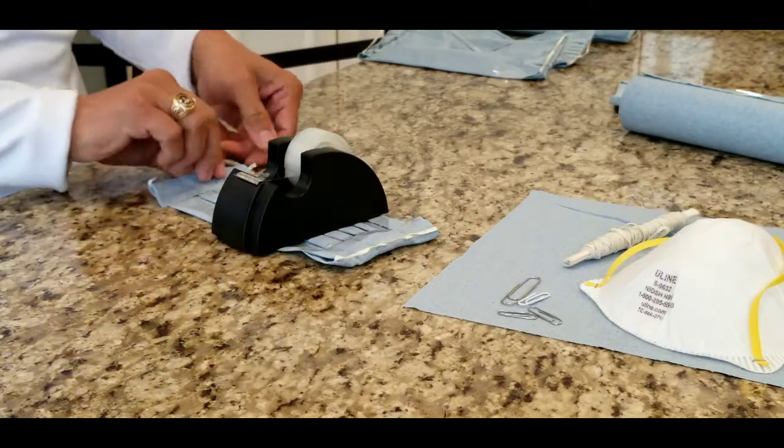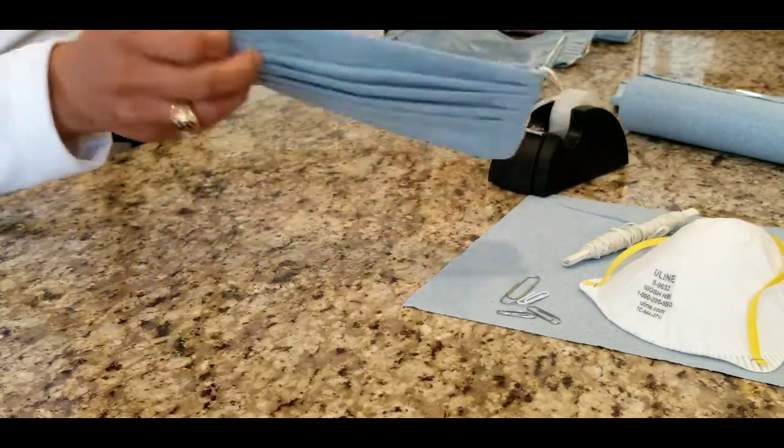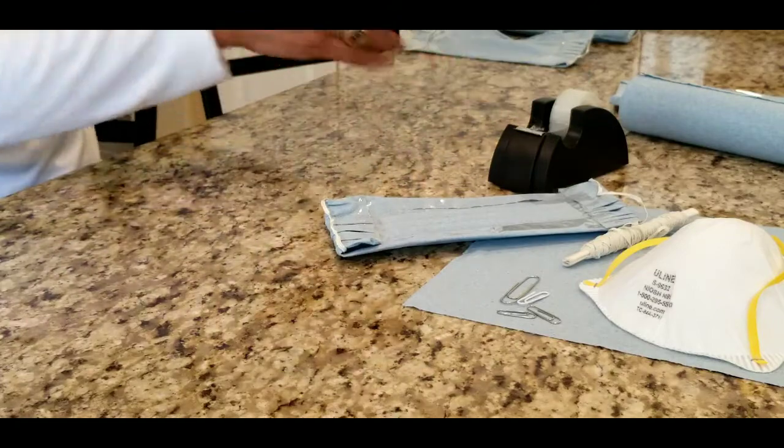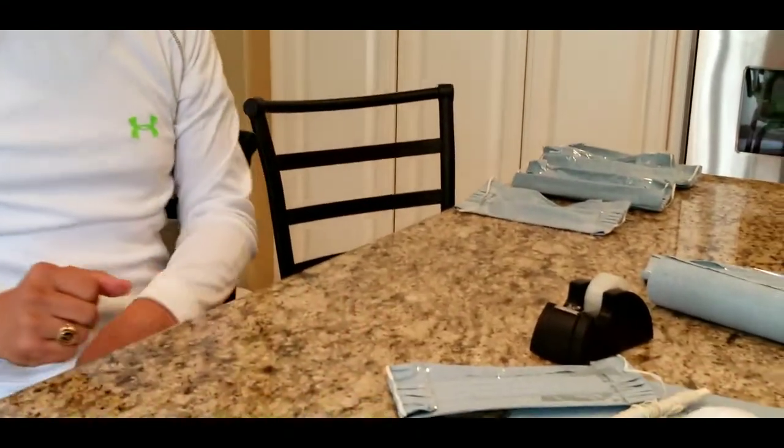There you go — adjust the nose bridge and pull the bottom towards your neck. Simple and easy do-it-yourself face mask. Anyone can do this in less than five minutes. Hopefully this will help you, and always stay safe. Thank you.